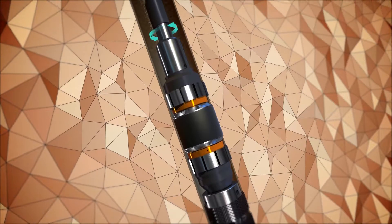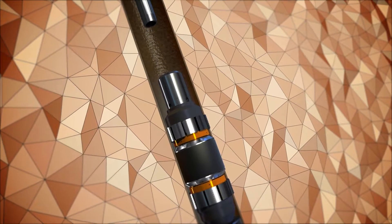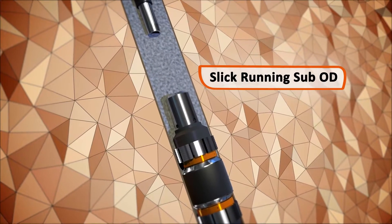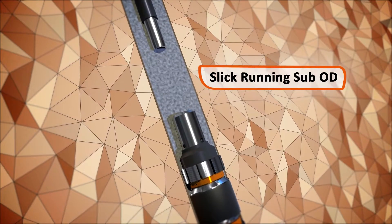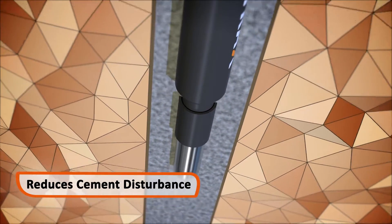Right-hand rotation disconnects the drill pipe before cement is displaced above the CX2 bridge plug. The slick OD of the CX running sub allows the pipe to be pulled smoothly through the cement to the next setting depth, reducing cement disturbance.